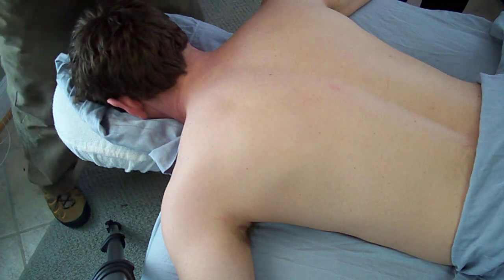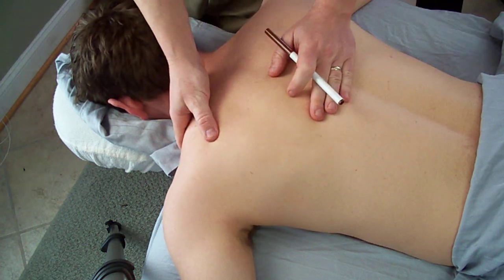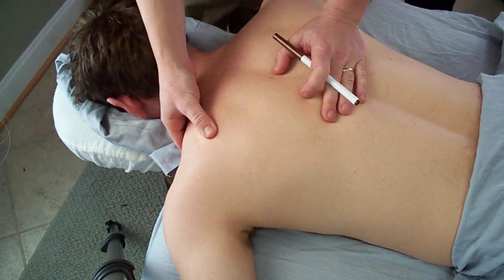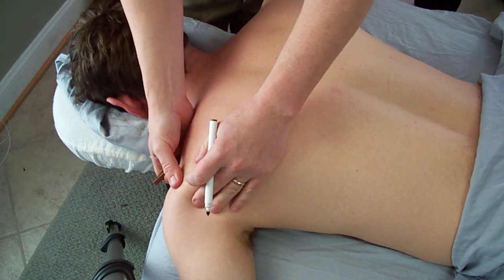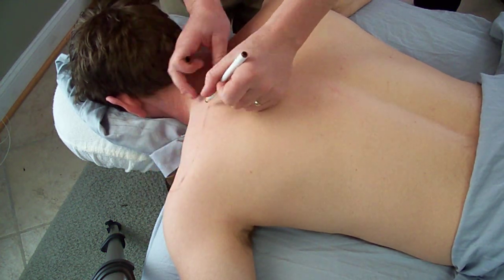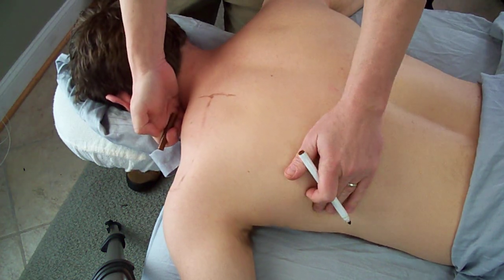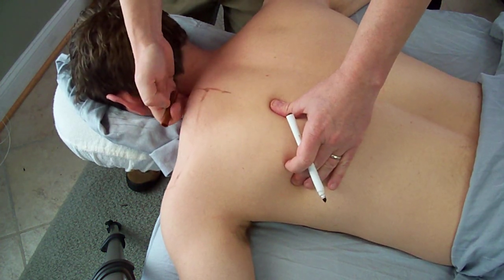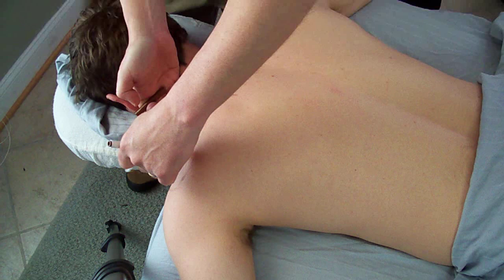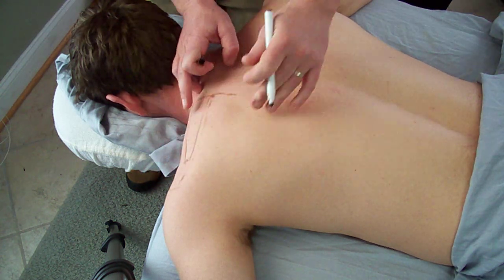Welcome to the rotator cuff muscles NMT routine. The first thing you want to do is identify where we're going to be, starting with the spine of the scapula bony landmark. Make sure you can find that. Once you've found the spine of the scapula, we're going to be treating the muscles above and below it. The spine of the scapula goes out to the acromion process and along the medial border of the scapula. Continuing up anterior to the trapezius, you'll find the superior angle of the scapula, coming around and back down to the acromion. Within this area is the supraspinatus.